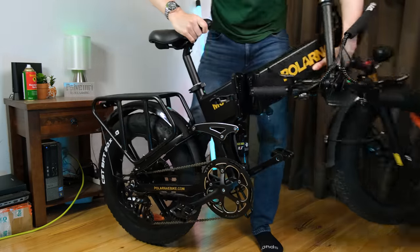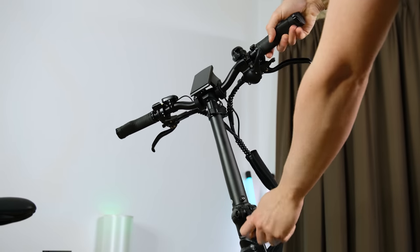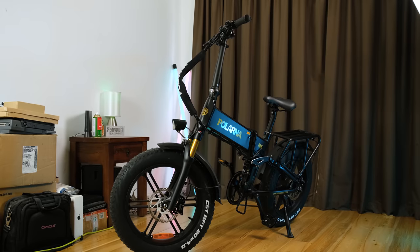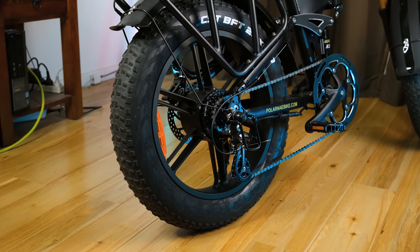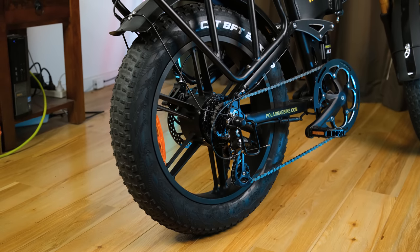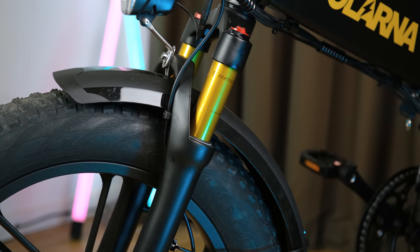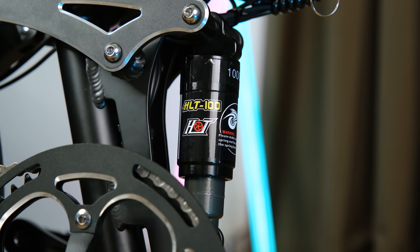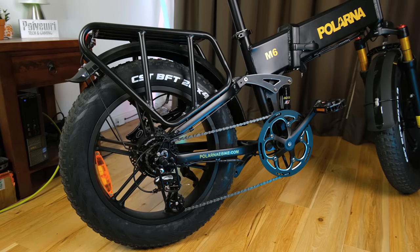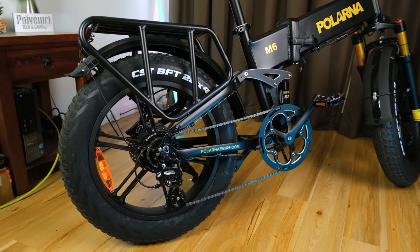Then it's simply a matter of folding out the frame, locking the clip, and flipping up the handlebars. And here we have the assembled e-bike. This pro configuration costs about 2,000 Australian dollars and features a 1,000W geared brushless rear hub motor. To make the ride on rough terrain a little more bearable, there are pneumatic shock absorbers at the front and also shock-absorbed rear suspension. This bike has 8-speed Shimano gears, allowing you to assist with pedaling. And as far as e-bikes go, they can get a lot more expensive.